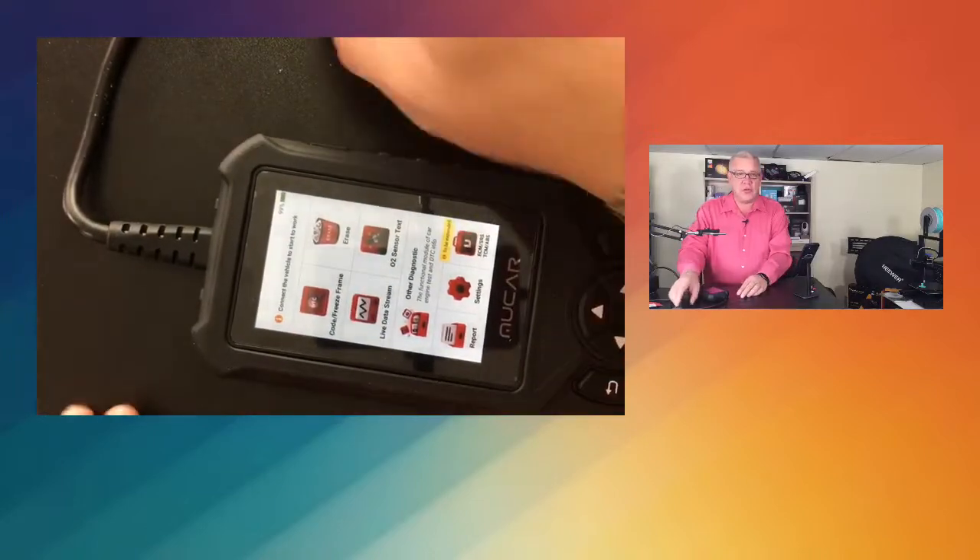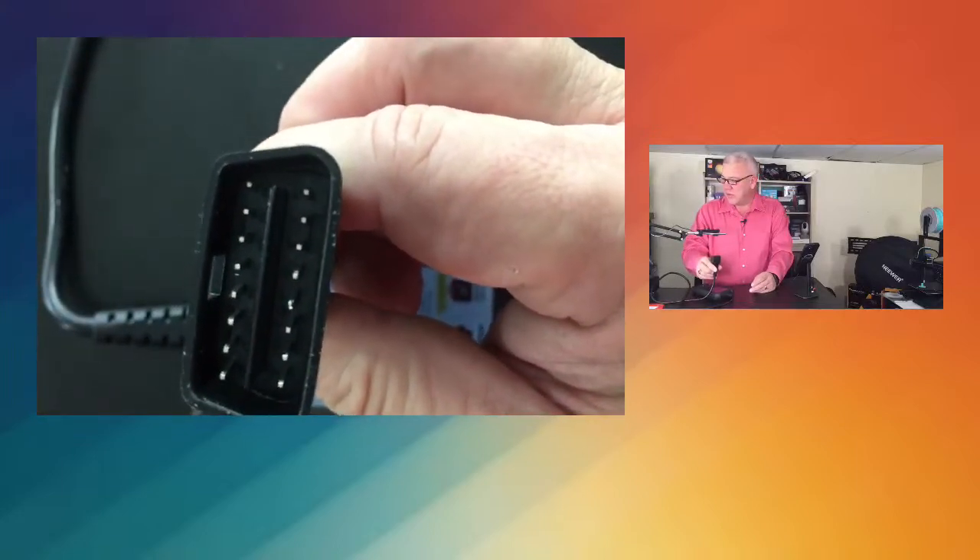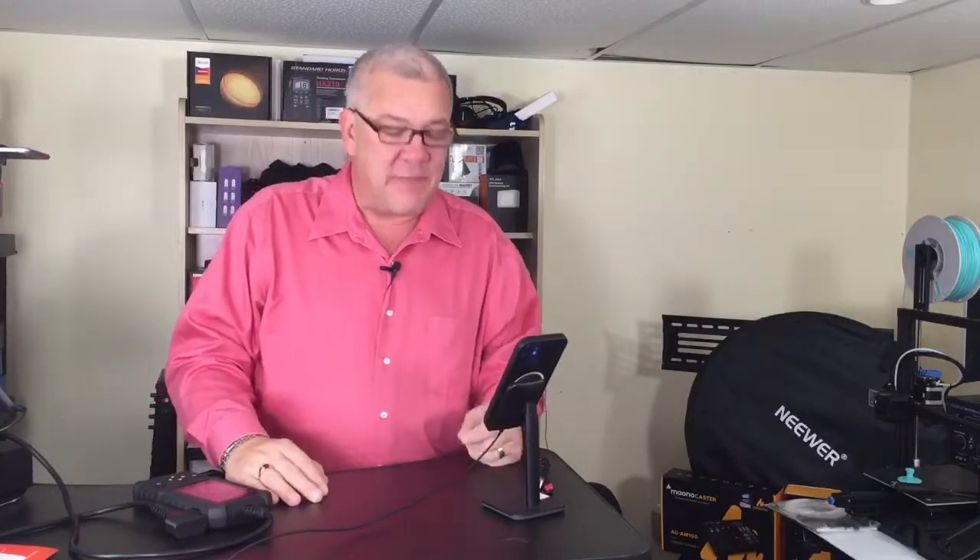This is the CDE900 from Mucar. It's super easy to use — you just need to find that OBD2 plug, plug it in, and it will go into diagnostic mode. This OBD2 scanner is 35% off the regular price, and if you click on the product page today you'll see an additional $10 savings via a checkbox coupon. So 35% off plus another $10 off just because you're watching on Deals with David.